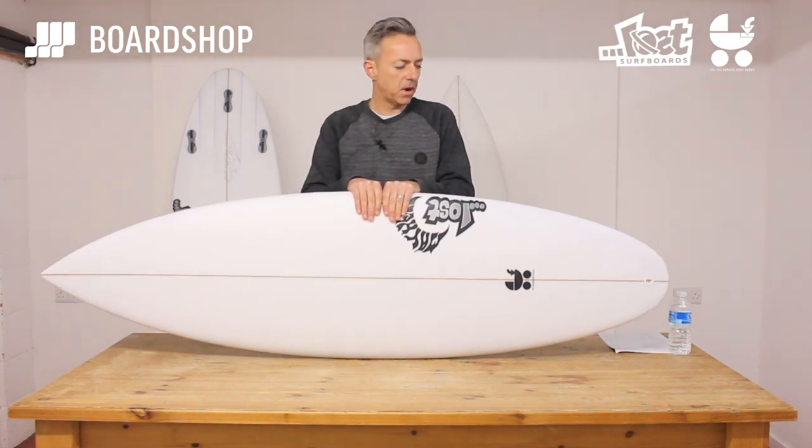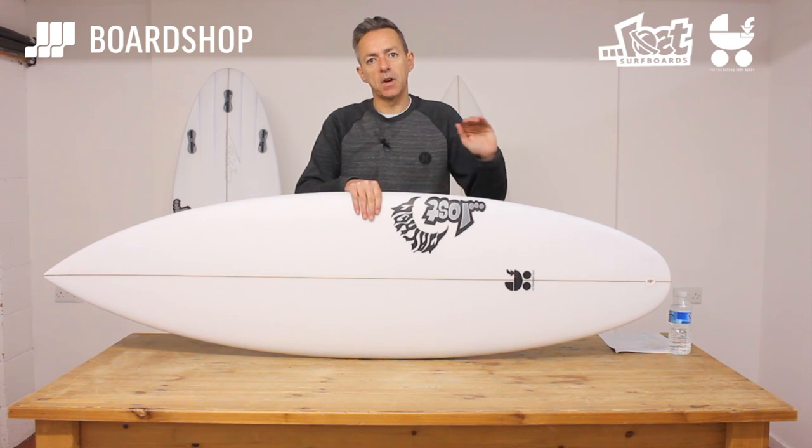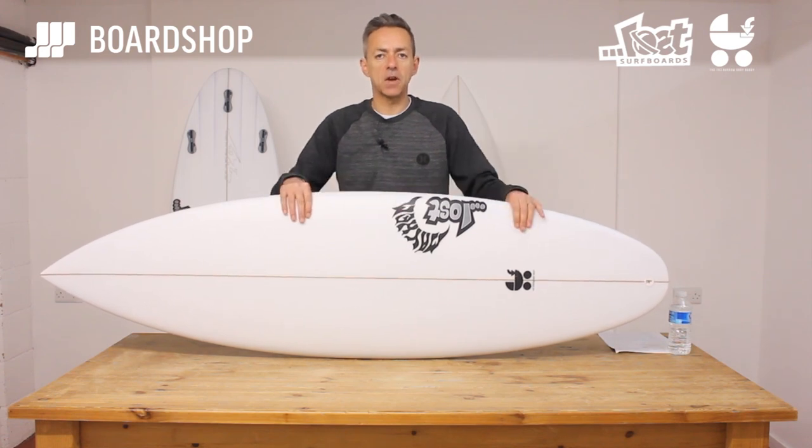Useable wave range on this bad boy — bad girl, sorry — is thigh high up to a couple of feet overhead, same as the squash tail version, but the new features give a little bit more of a dimension to how you surf it and how it surfs.